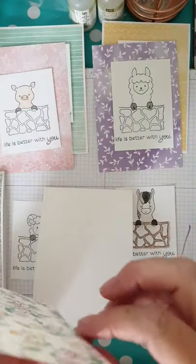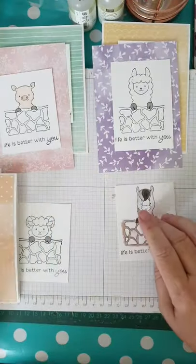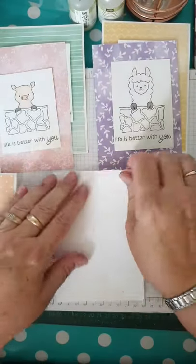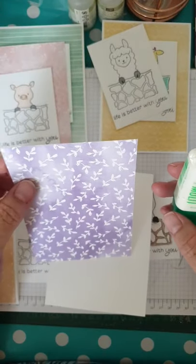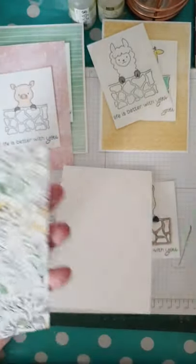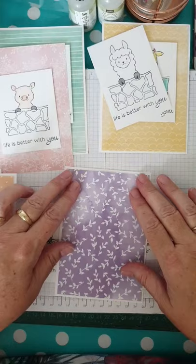You can use tape runners, double-sided tape — the choices are endless. But with wet glue — in this case Tombo Multi-Mono liquid glue — it gives you a little bit of wiggle room. So if it's not 100% perfectly straight the first time, you can move it around a little bit, which I find very helpful.